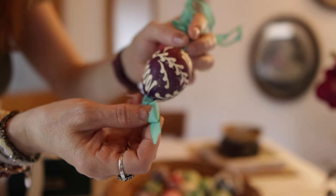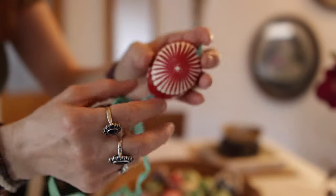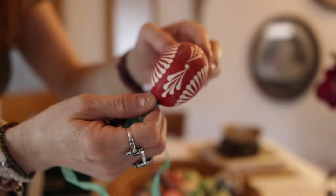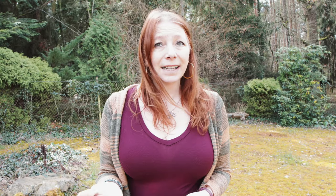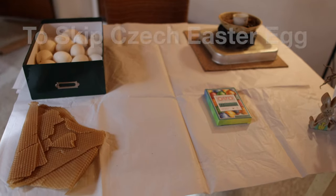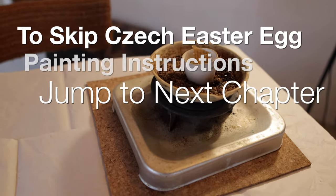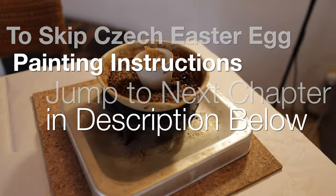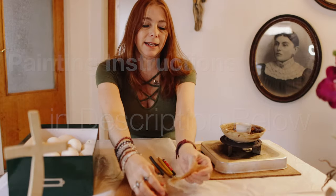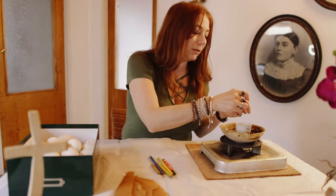Number one: Kraslice. Kraslice is colored Easter eggs, but Czechs don't simply just color the Easter eggs — they actually paint them. Let me show you. In this setup you have your heating pan with the wax here with this little cup, and you just drop the wax in and let it get all melted.